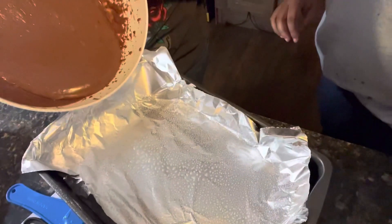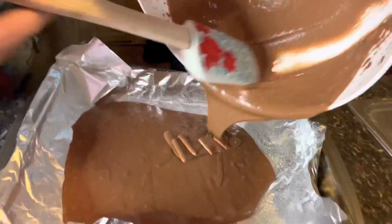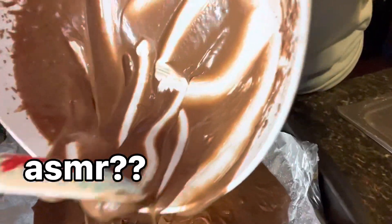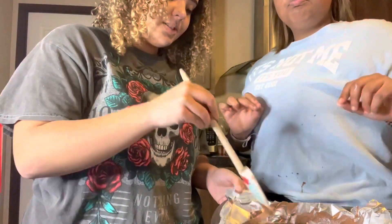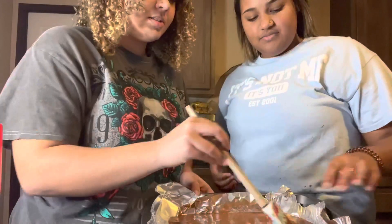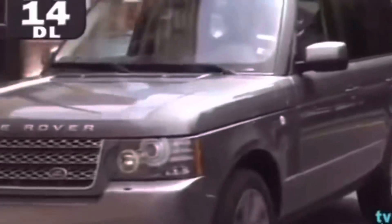I'll hold the pan while she pours the batter in. We're just gonna pour the brownie batter into the pan. We need a spoon to get it all out — okay, using the spoon. We're just gonna make sure it's even in the pan.